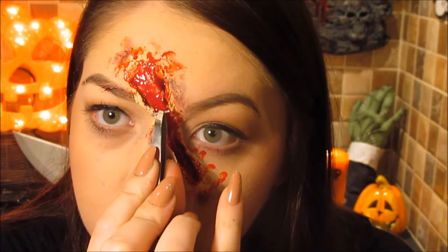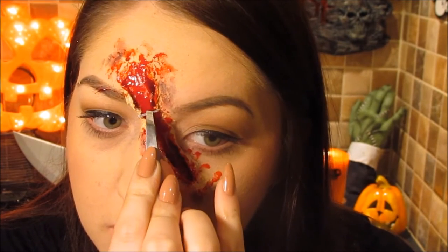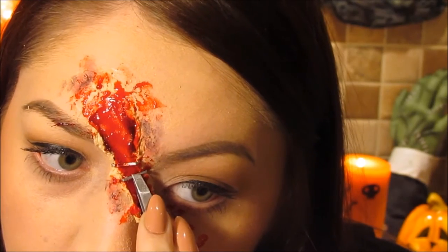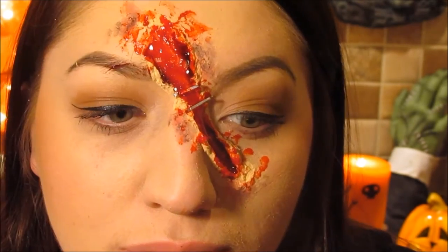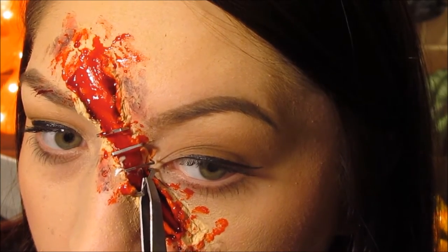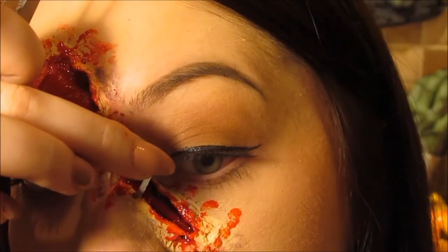This is when the staples come in handy. Apply them going down the part of the nose. If you struggle to stick them in, you can use duo eyelash glue or liquid latex. You want to use quite a few staples together because just one won't show up, so push them carefully into place.